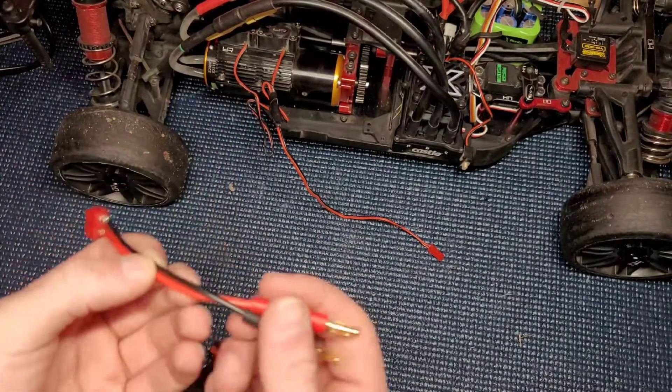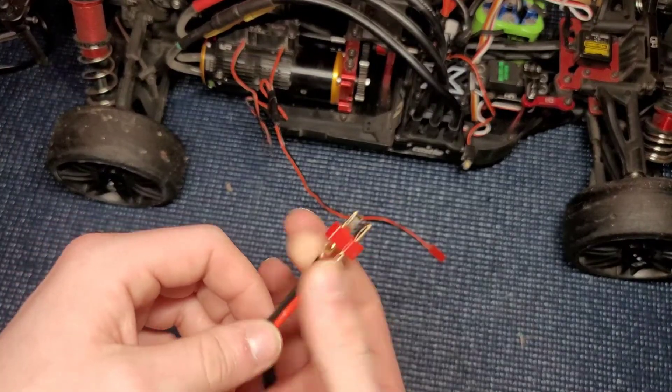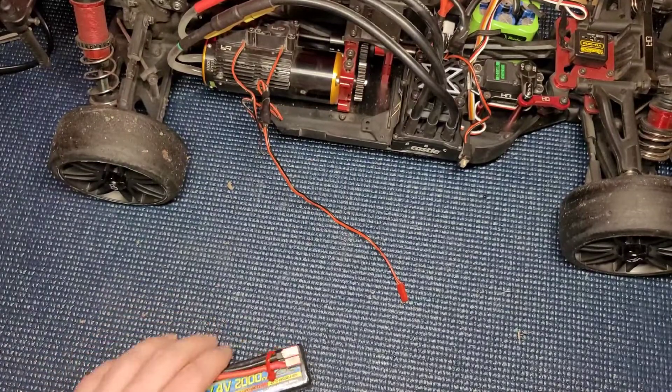So I went into my toolbox and grabbed one of these old charging adapters. We're just going to desolder this and solder it onto there so we don't have to worry about the adapter anymore. Alright, let's get started.